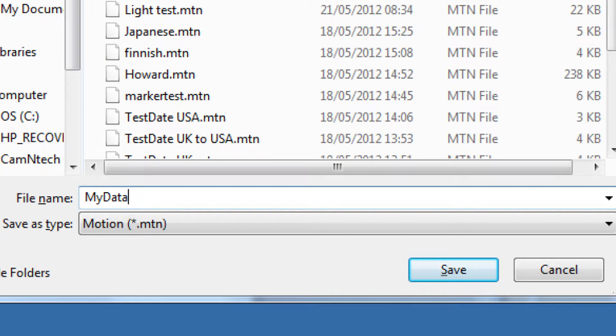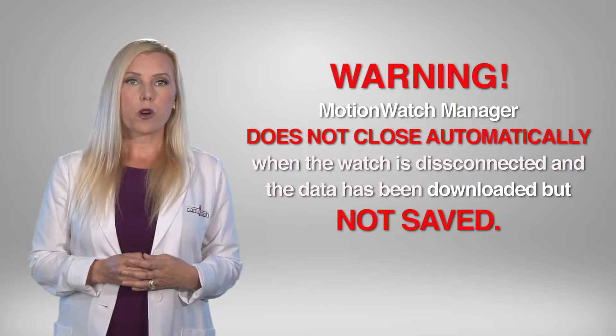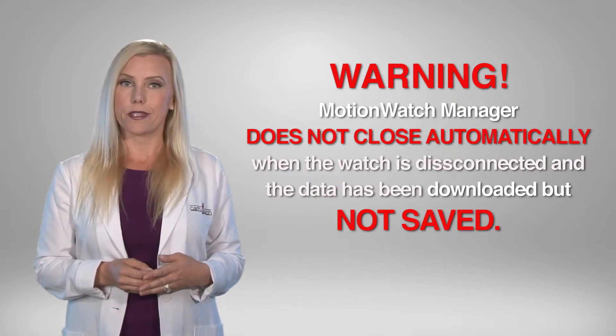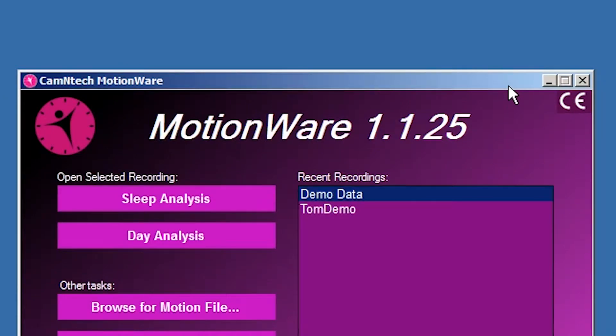If you do not wish to save the file, click the Cancel button to return to the MotionWatch Manager. Remember that the MotionWatch Manager will not automatically close when the MotionWatch is disconnected if data has been downloaded and not saved. This serves as a reminder to save the data. You may manually close the window if the data is not required.